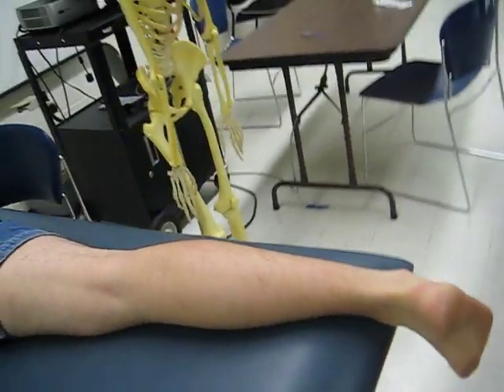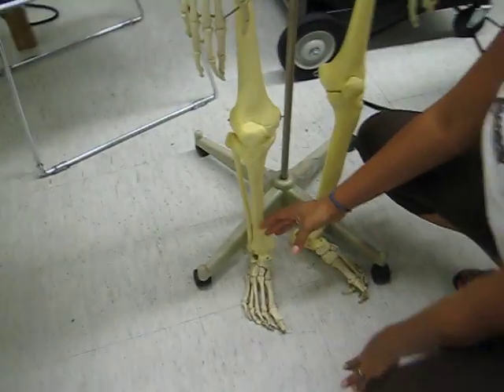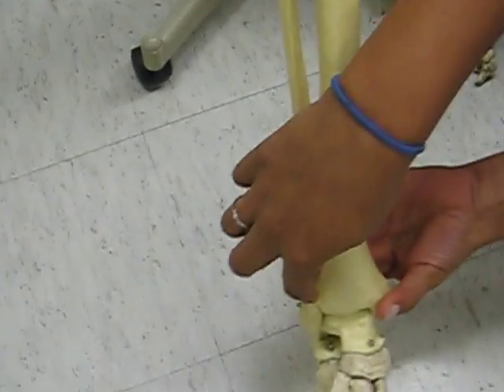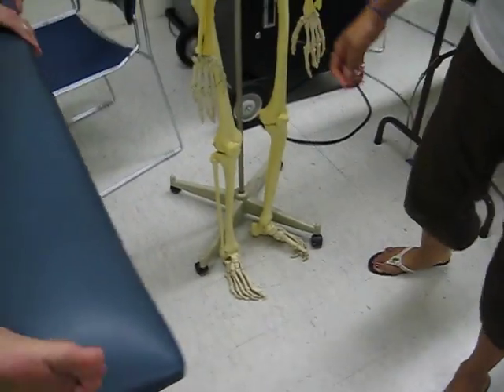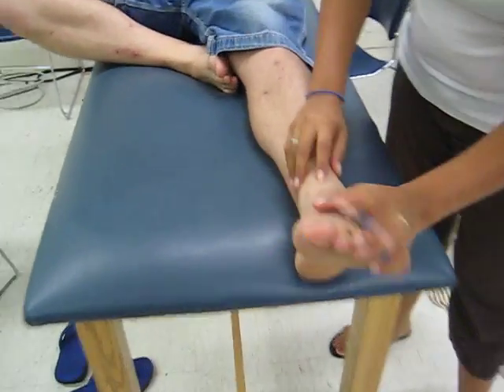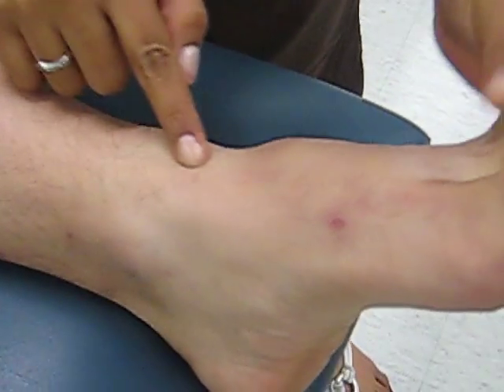Next we're going to go to the skeleton to see the inferior tibiofibular joint. That is basically where the tibia and the fibula meet right here. And on the body, it's not really palpable but it's in this general area right here, which is called the inferior tibiofibular joint.